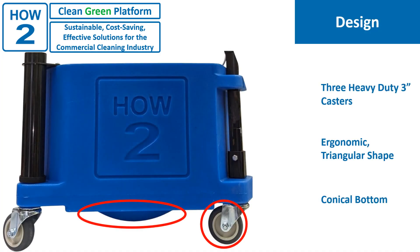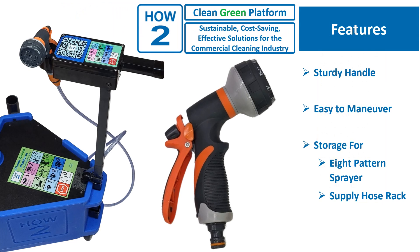First, let's take a look at the platform features. The platform rides on three heavy-duty 3-inch casters. It has an ergonomic, triangular shape for easy access into tight areas. The platform even has design details such as the conical bottom that assures every drop of water you put in it is used before you need to go back to the janitor's closet. The platform can hold 5 gallons of water. The How-To Clean Green Platform has a very sturdy handle and a unique triangular design making it highly maneuverable in tight situations like restrooms, bathrooms, and kitchens.